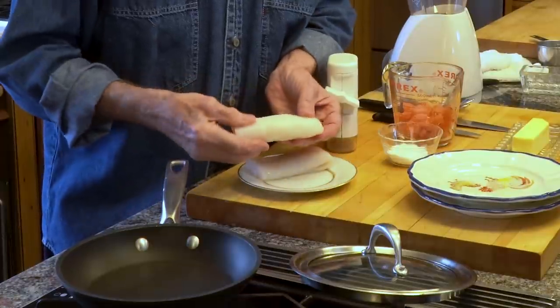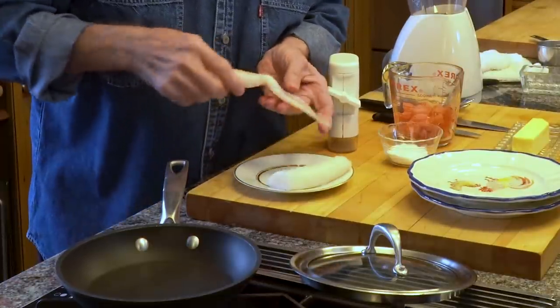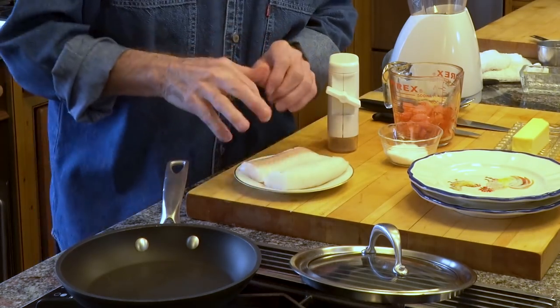As you can see, that piece from the center is thicker. That piece at the end is longer, so I fold it in half so it's about the same thickness. That's important.